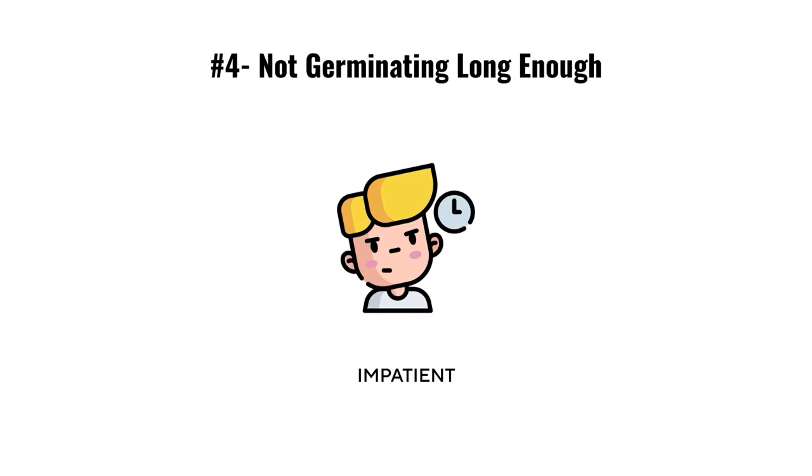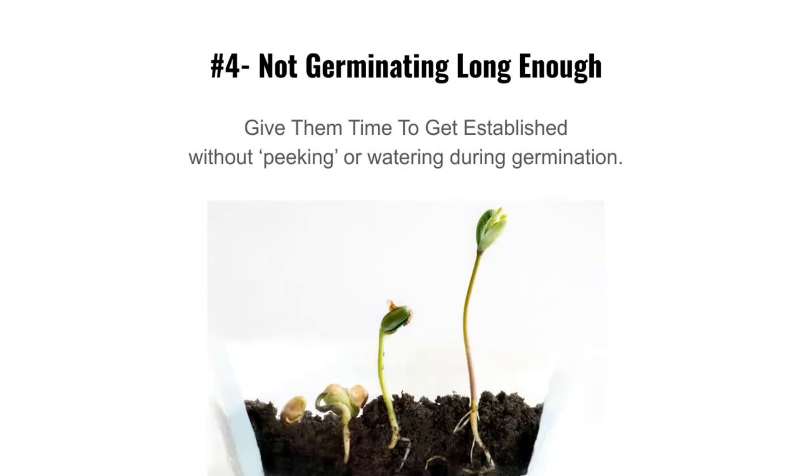Mistake number four is germination — people don't let it go long enough. They want to get trays out of germination too early or water during germination, which I don't recommend. Put them in germination, leave them alone for three to four days. Don't water, don't mist, don't do anything. Give them time to establish — let the roots develop and start pushing the tray up.